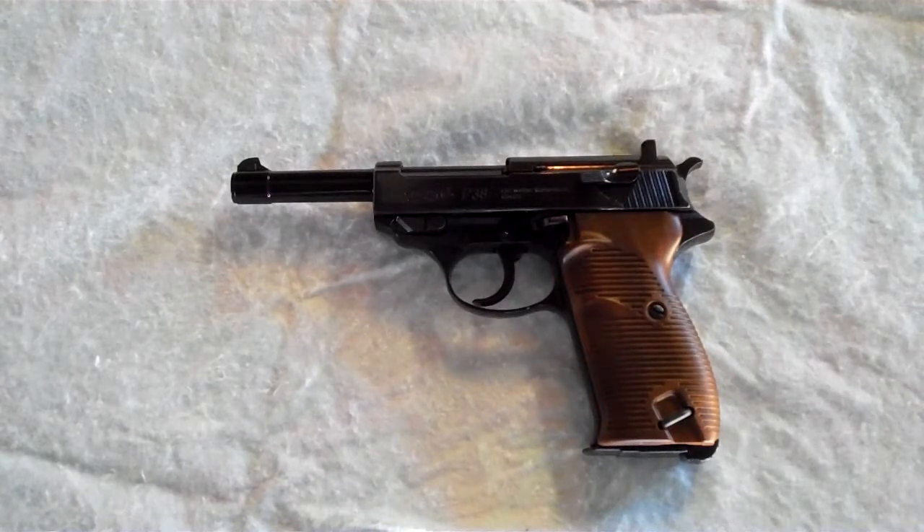Welcome to my review of the Walther P38. It is a CO2 pistol. It only shoots BBs. It is a blowback pistol also.